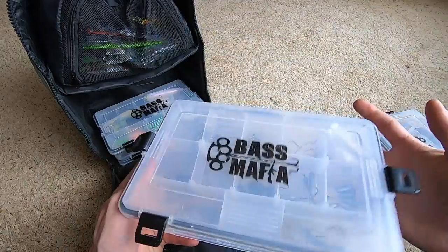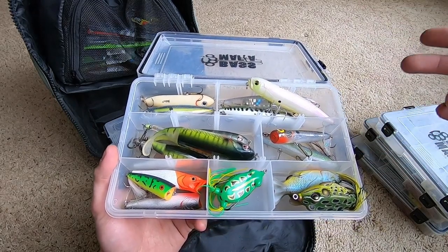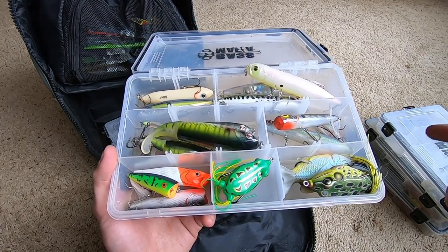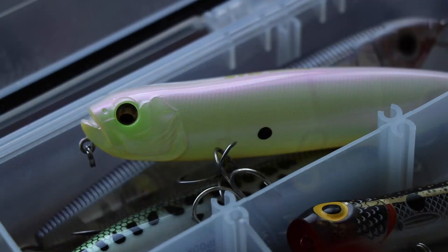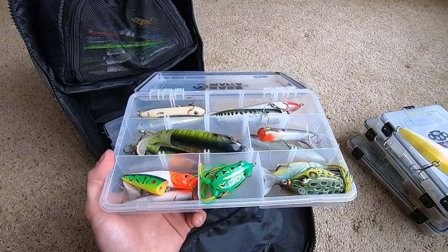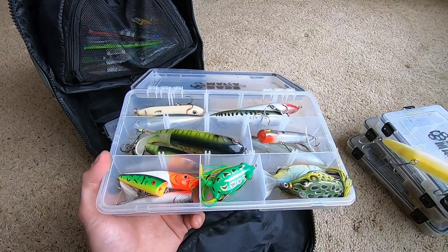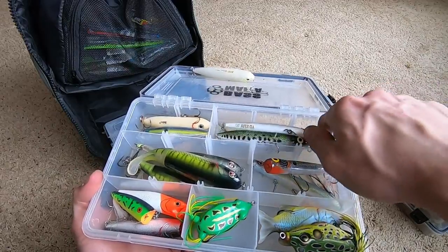Top water box: Spook, KVD, KVD Sexy Dog Jr., Whopper Plopper 130, Whopper Plopper 90, Rebel Pop-R, BPS Popper, Live Target Frog, Booyah Pad Crasher, Megabass Dog X Diamante, Yo-Zuri Spook. About Megabass baits — yes they're expensive, yes they're pricey, yes it's a little ridiculous — but I do truly believe the price is justified. I mean, do I think it should be a little cheaper with the same quality? Yes, but you get what you pay for.